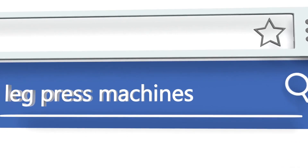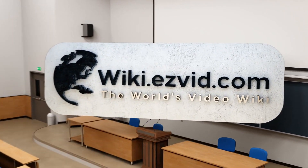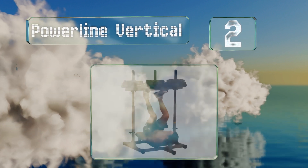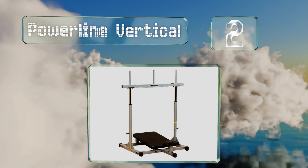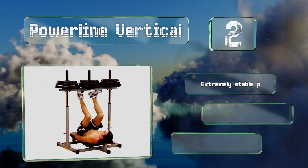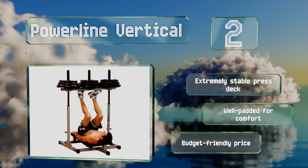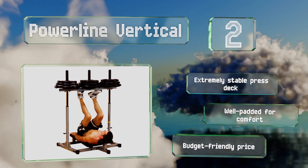At number two, the upright layout of the Powerline Vertical is a viable alternative to traditional models. It bolsters support for your back and hips effectively and reduces the required amount of floor space. Its contoured head and neck pad help secure you in the proper position. It comes with an extremely stable press deck and is well padded for comfort. It also comes in at a budget-friendly price.